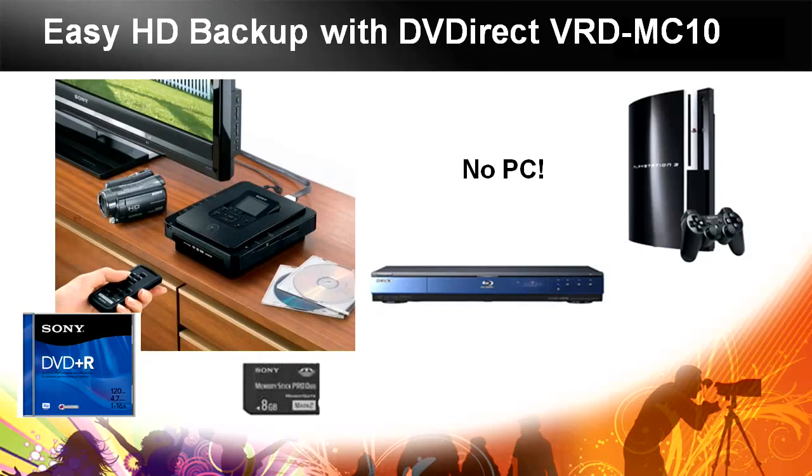If you want to use a PC, you can do that as well and play these discs back on a PC. You can also make discs of all your pictures, taking old footage from old video cameras and images from memory sticks, compact flash, and SD cards and put it all together. The VRD MC-10 is a great accessory for people who just want to watch their DVDs without worrying about putting it all together on a computer.